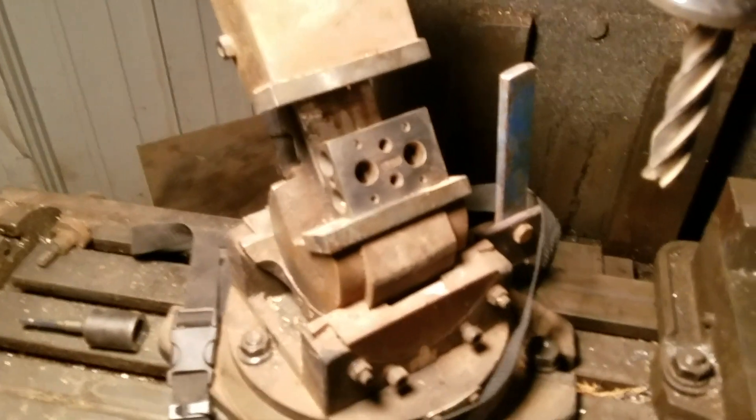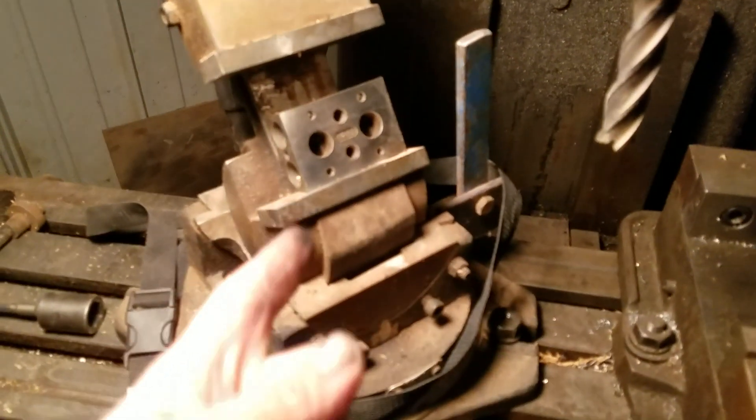Here's my milling machine — it is a CNC but it doesn't work, I've got to fix it. Maybe I won't because I do everything manually anyway. I just mount it in the vise, use a milling spindle, and make that cool triangle shape.